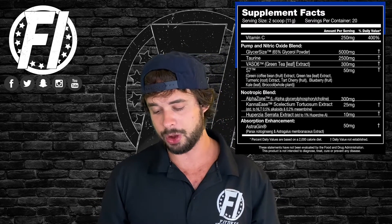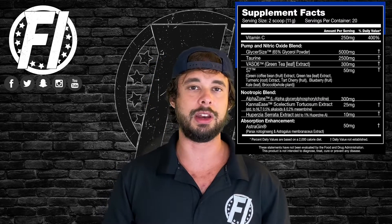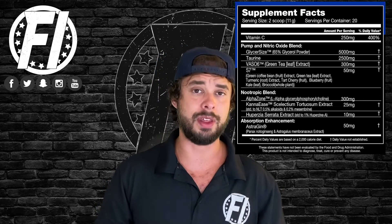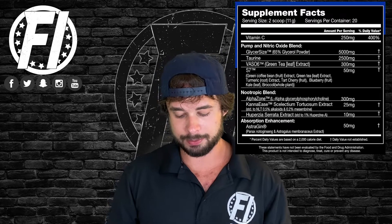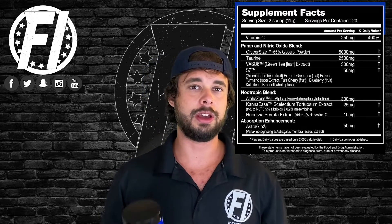Next is taurine, another hydration ingredient that also helps with blood flow. Again, hydration plays a big role in pumps, and that's what taurine helps with. At 2.5 grams it's higher than what you usually see — typically one to two grams. We like it here. This can definitely help with performance, blood flow, hydration, and anti-cramping. We like the ingredient.